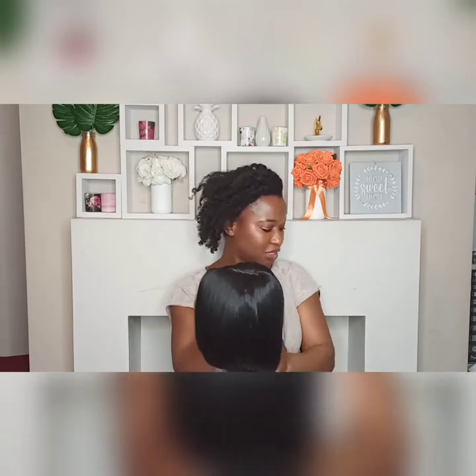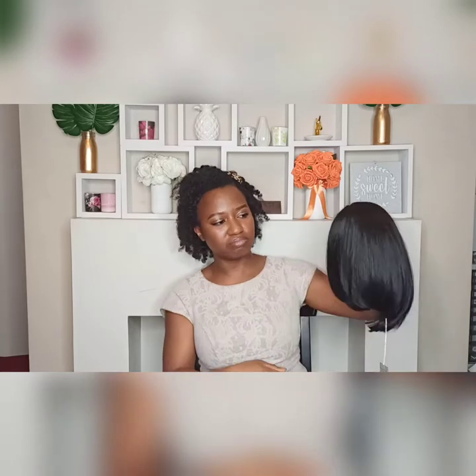Outside of that, I think it's really good. It came with a wig cap so it's ready to wear, and I'm just going to try it on now to see what it looks like.